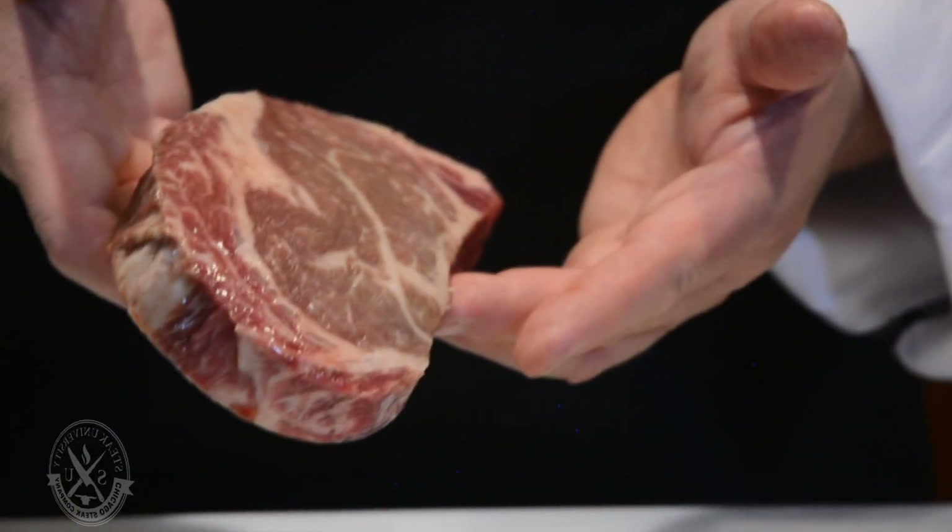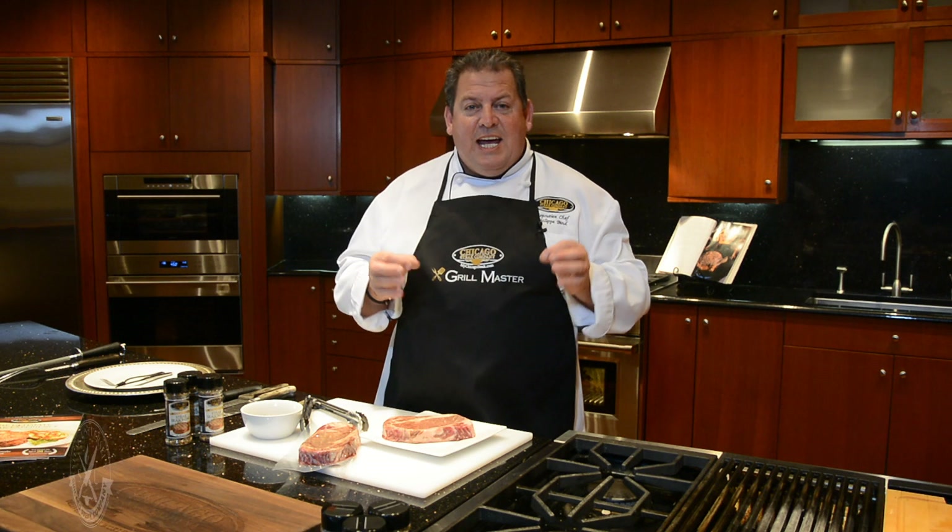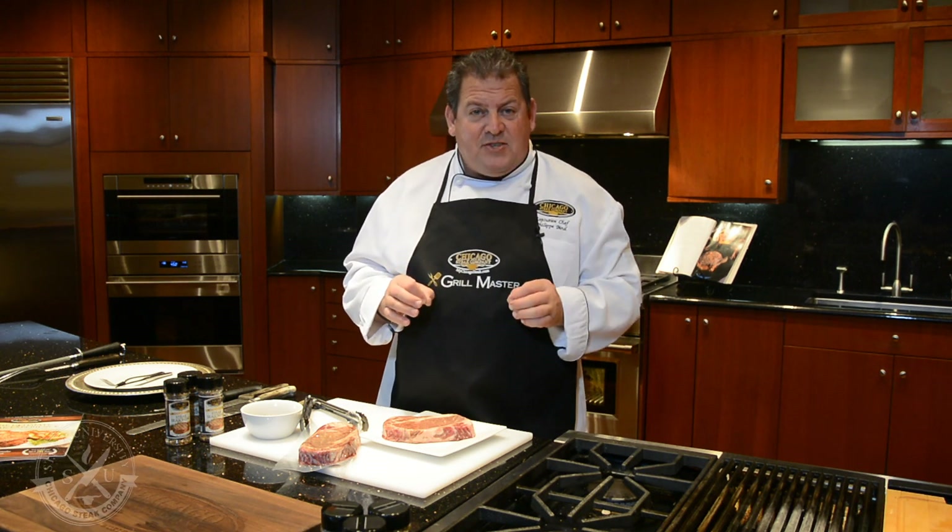If you look here, you will see the flavor kernel. This fat is going to melt into the steak as it cooks and impart an absolutely incredible flavor that is unique to a ribeye steak.